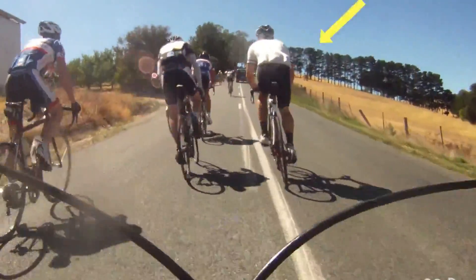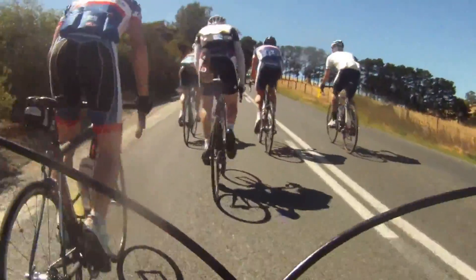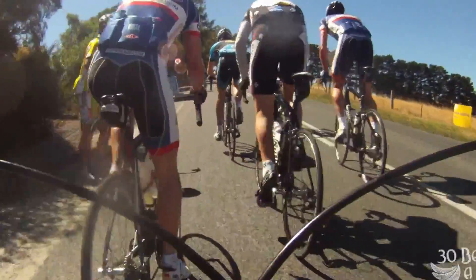You can see the guy in white in the middle of the screen — he's on his super light Kandao Evo. The guy on the far left is also on an Evo, another pretty good rider. These guys are moving up, trying to smash the climb really early on.